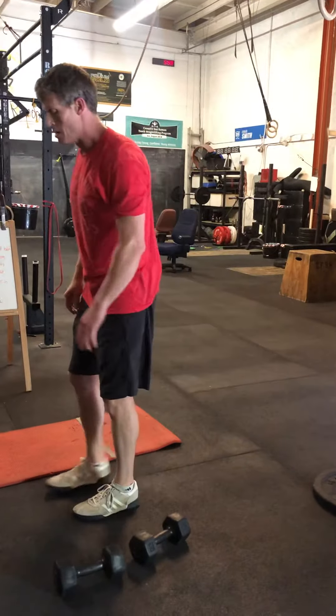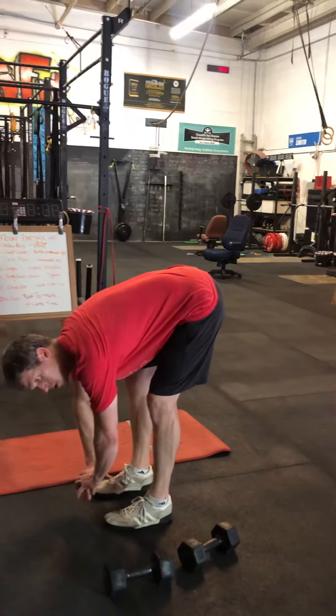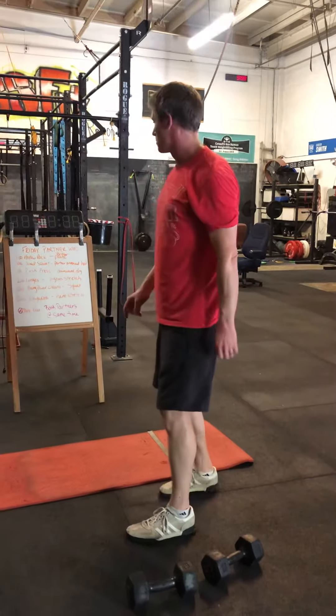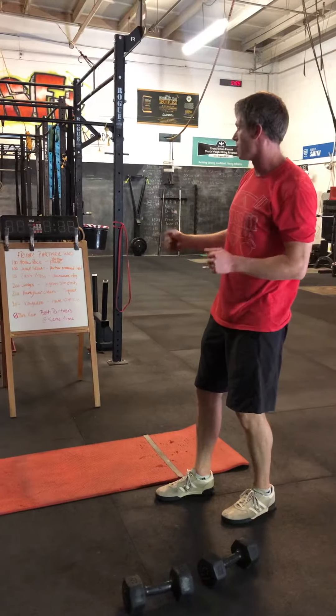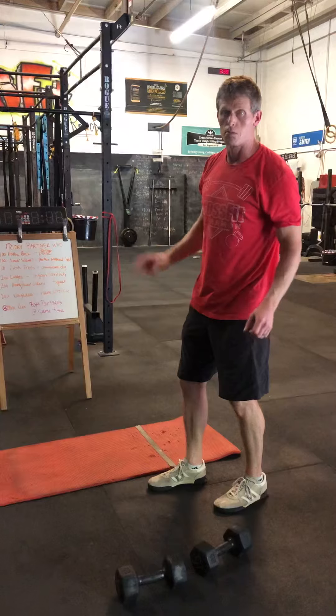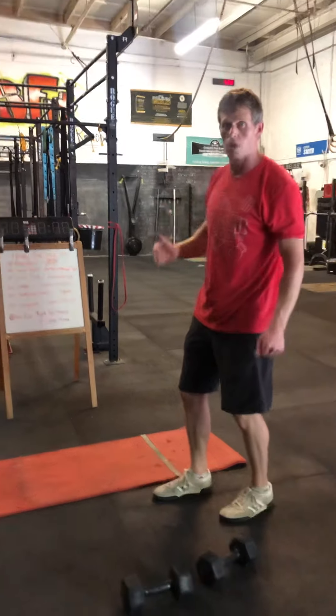While you're doing kayakers, your partner is just going to hold a hamstring stretch — coming down there, keeping that opening up the hamstrings. Once you finish all that, both of you are going to do an 800 meter run. When you finish the 800 meter run and get back, that's your time — that's your score. Have a great workout!